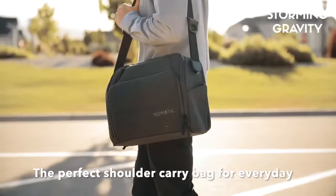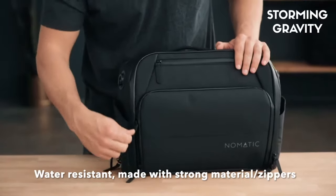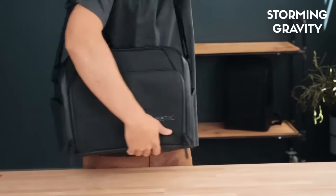Today I'd like to walk through the Nomadic Messenger Bag, the perfect shoulder carry bag for everyday use. The Messenger Bag is water resistant and made with strong materials and zippers. Our custom magnetic buckles give 360 degree rotation, providing the perfect carry angle every time.